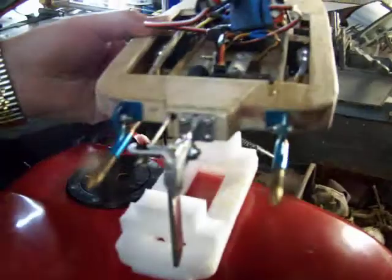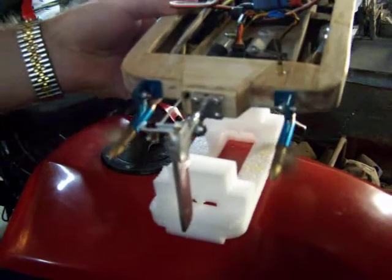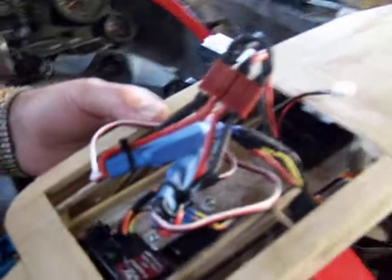Check it out guys. Not bad for home-built hardware, is it? Look at that rat nest we got going on there.